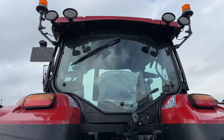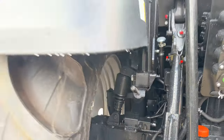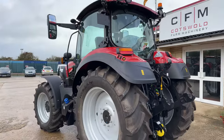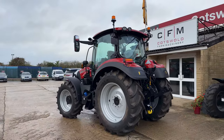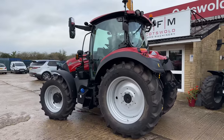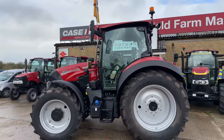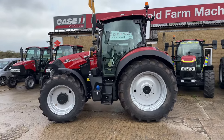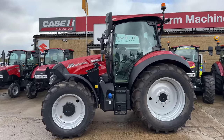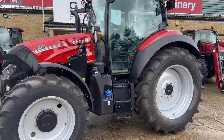They're electric. You can see all the LEDs all the way around. Cab suspension — they ride really well. The ActiveDrive 8 is a really nice gearbox with eight gears in each gear group. These were always CVX machines, and when they got rid of the Luxem range, they made this more accessible with the ActiveDrive 8 being a little bit cheaper than the CVX models, but still giving you a really good solid drive.